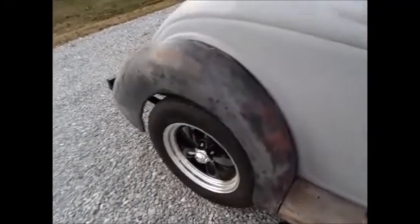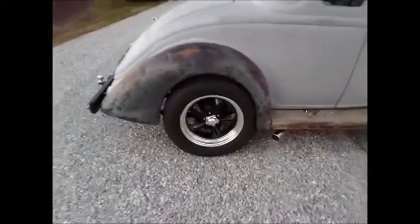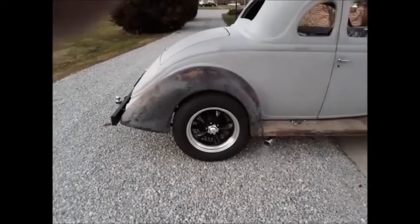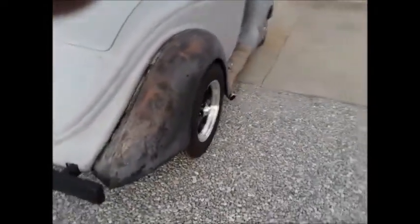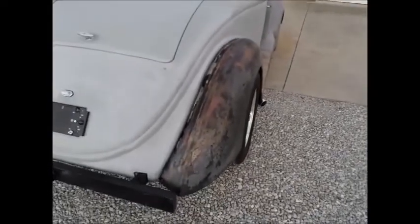Okay everybody, I got this fender on. It's a little cold out here today, but it turned out pretty good. The fender looks just like the coupe fender did. I added that piece in there — went from about right here down to about right there, a piece about that wide. You add that in there, then you weld up all these other old holes. Because this is a sedan fender, but it turned out really good. It looks just like the coupe fender.